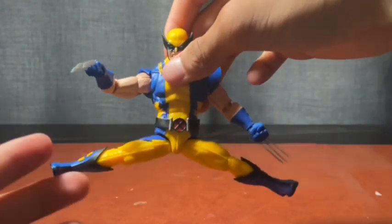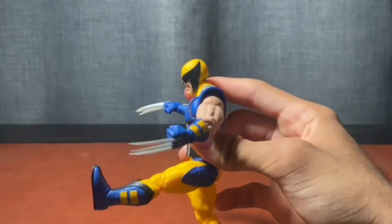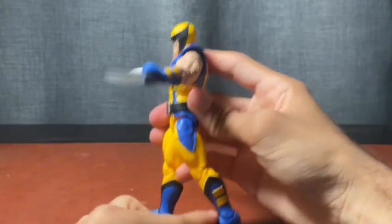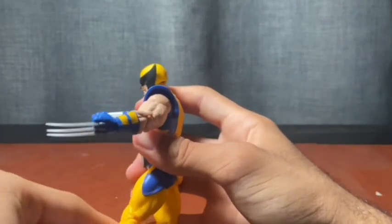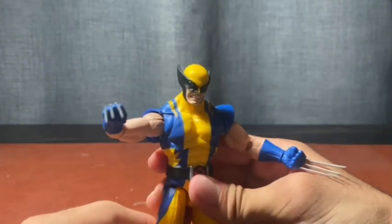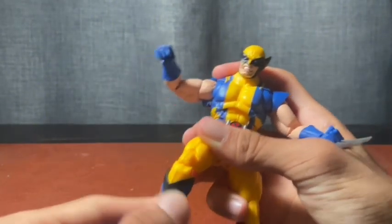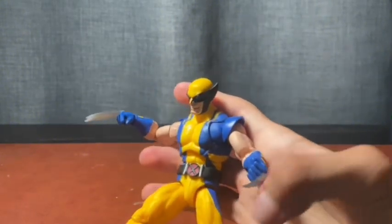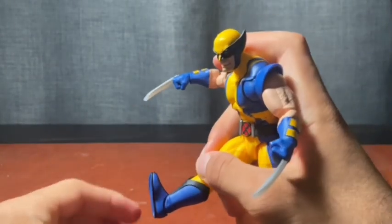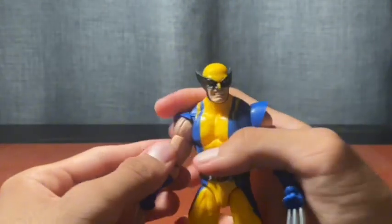The legs kick out an impressive amount — I wish this range was on every Marvel Legend. Legs kick up high as well. No drop-down hips, which doesn't bother me, but his backside hinders the leg from going back much. Upper thigh swivel is there, double-jointed knees are very tight. The thigh swivel does break up the sculpt, which is a minor annoyance. No boot swivel — the old body had one, so they must have cut some tooling. The ankle has good pivot range.